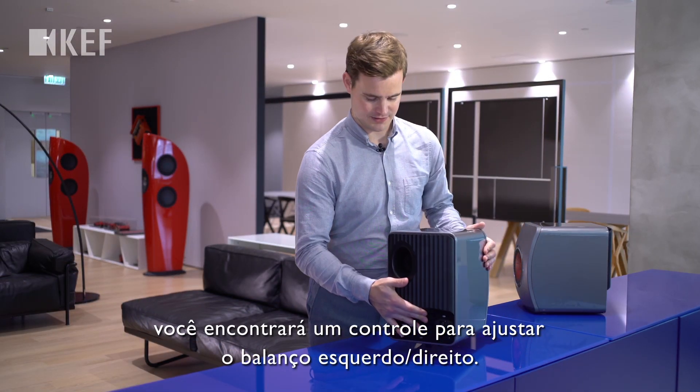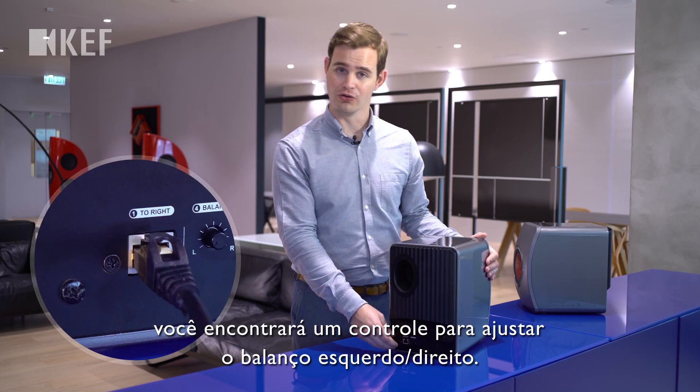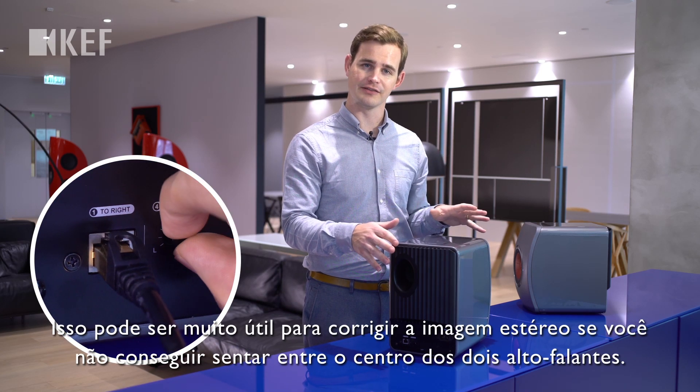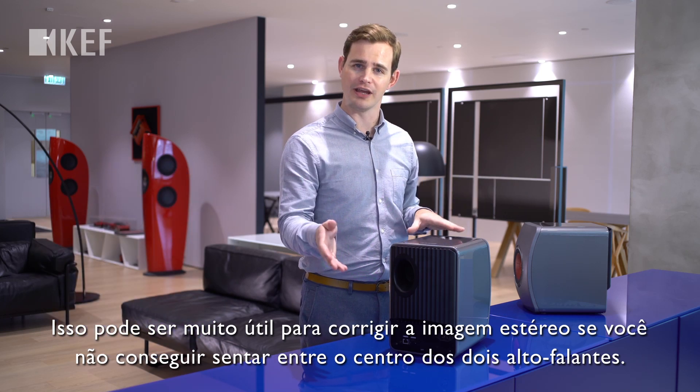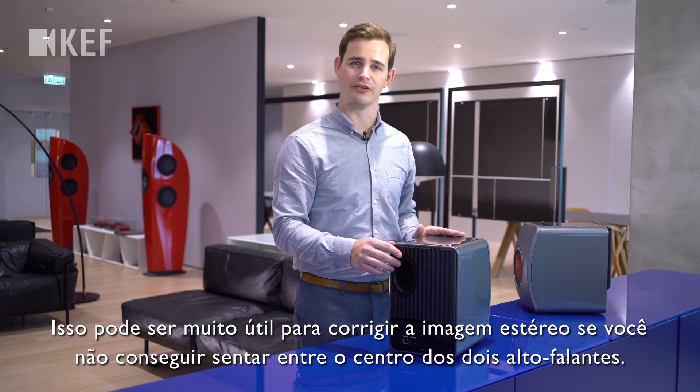On the back of the slave loudspeaker you'll find a small control for adjusting the left-right balance. This can be very useful for correcting the stereo image if you're not able to sit midway between the two loudspeakers.